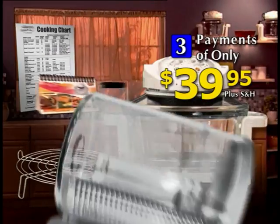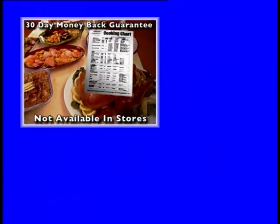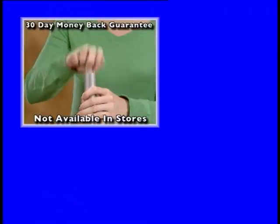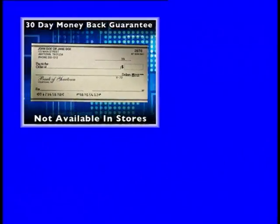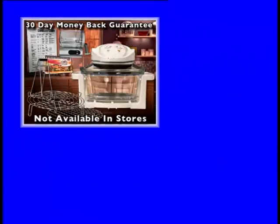Call right now to order the FlavorWave Turbo with fat-draining high and low racks, easy grip tongs, easy flip recipe guide, and handy cooking chart. And remember, if you order right now, you'll also get the 9-Minute Vacuum Marinator — an $80 value, free, just pay shipping and handling. FlavorWave Turbo comes with a one-year warranty and a 30-day money-back guarantee. Not available in stores, so call now.